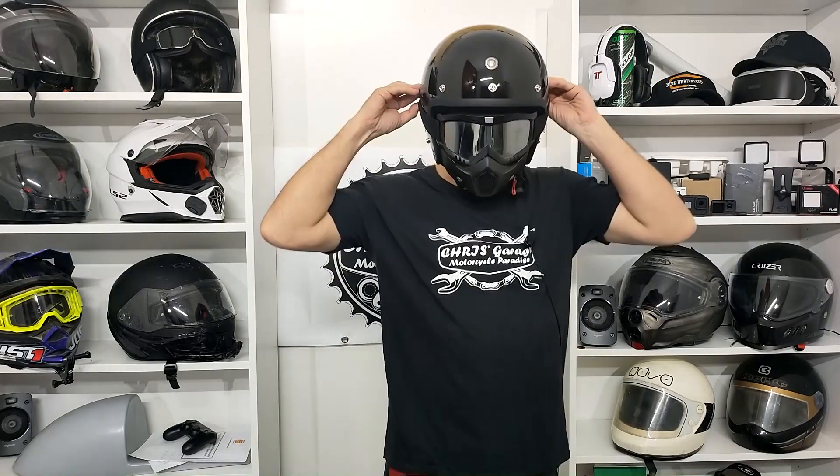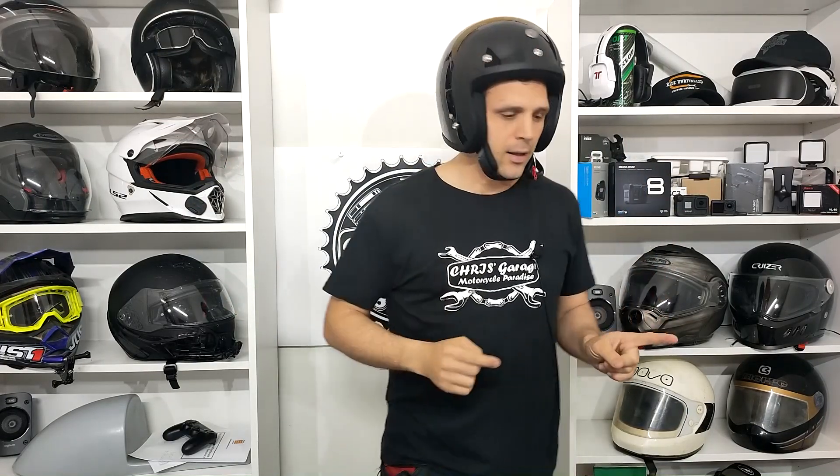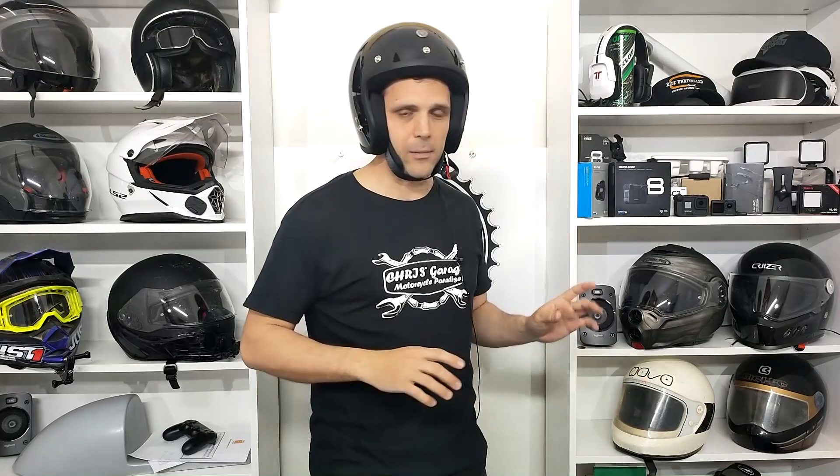Per quanto riguarda la misura, come vi dicevo nel video del T1, io tutti i caschi prendo la L. Il T1 mi stava un po' più grande in misura L, e forse avrei preso una M. Invece questo, la L è perfetta: non si muove, è ottimo, e lo sento anche abbastanza aderente.